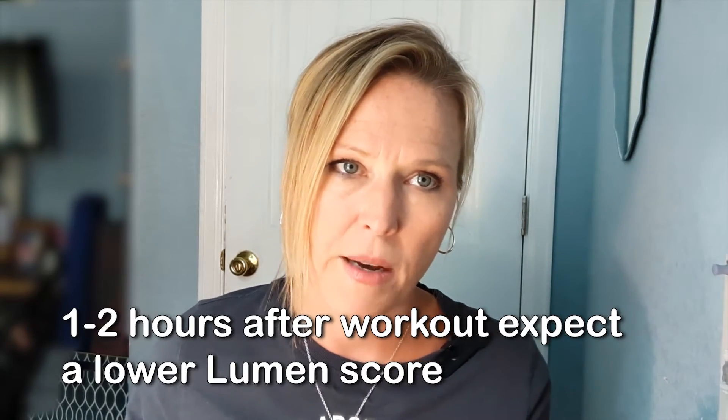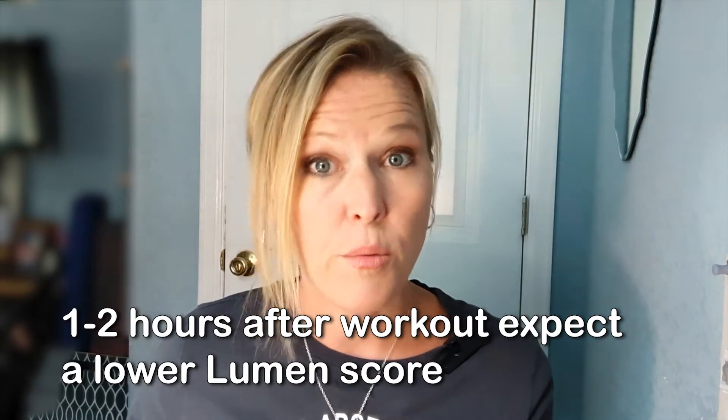If you see a drop in your lumen level, that would suggest your body has metabolized those carbohydrates for energy during a workout. You might have a higher lumen level — more in the four to five — right after a workout. But the great metabolic flexibility sign would be shifting back into the lower score, the one to two, a couple hours after a workout. That would tell you if you're able to be metabolically flexible and that your workout was supportive and you were fueled appropriately.